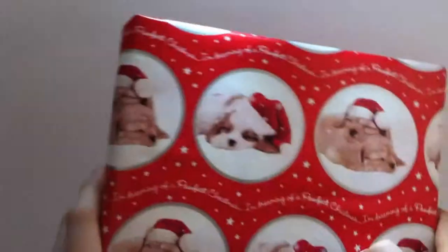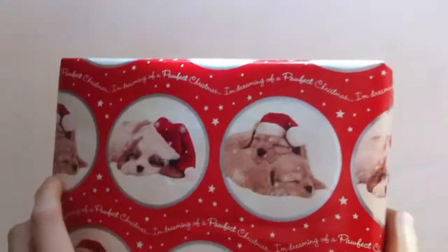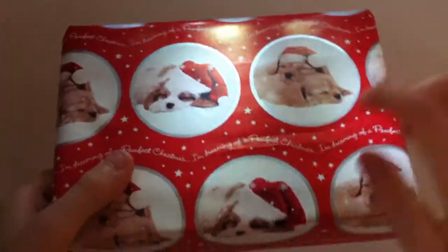I know it's unlucky to unwrap before Christmas, but this is a Christmas themed set and I want to put it up with the decorations. My mum's wrapped it up — you would have seen this in a previous haul. In this video I'm going to be building and reviewing it. The paper, by the way, is reused from last year.